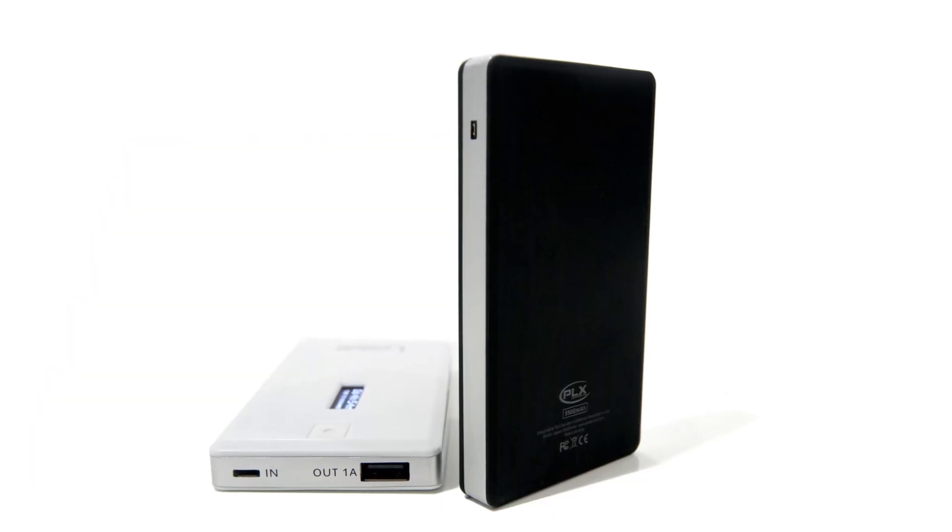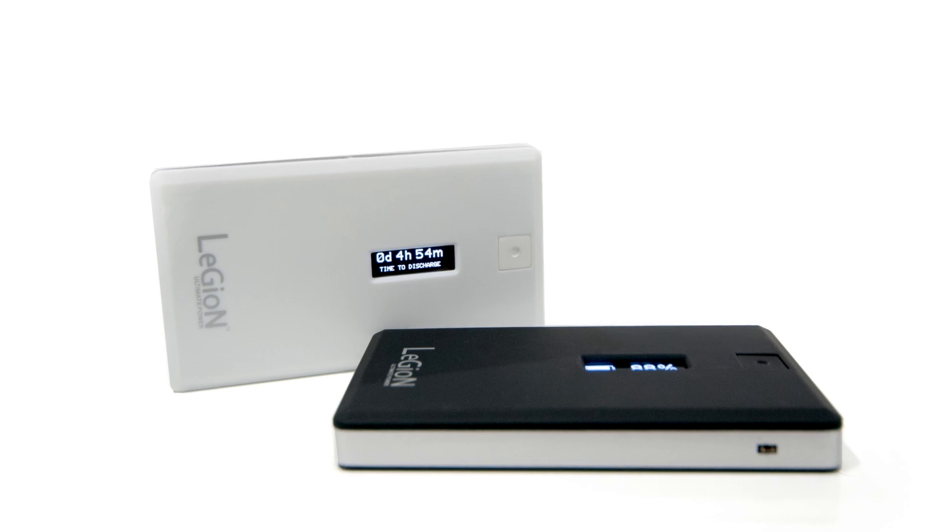Its magnesium alloy core construction and high impact ABS plastic composite makes Legion a solid device.